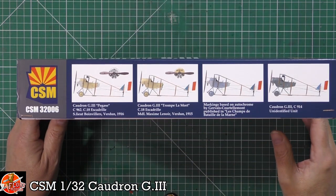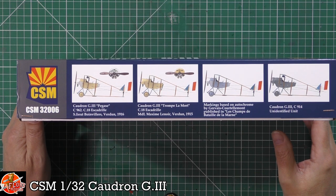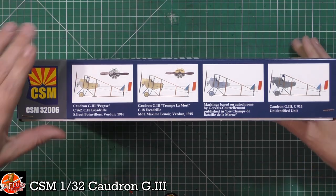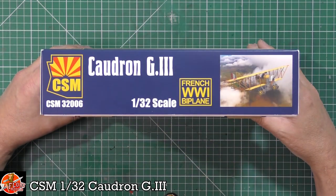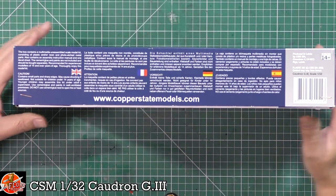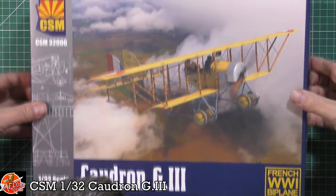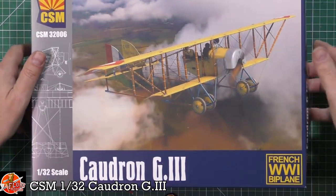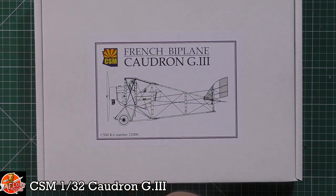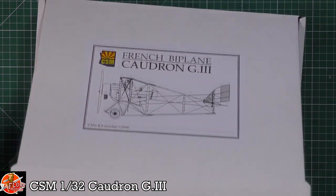Running around on the box you can see the different versions available - obviously all the different areas around about 1916, 1915 times as you can see. Over on here we've got your kit number 32006. In the box itself, which is a very sturdy box as we've always come to expect, we've got the internal white box beautifully done and we are greeted by our parts.